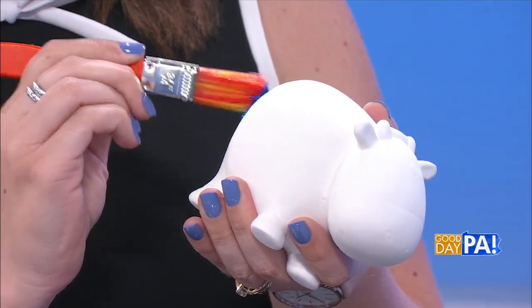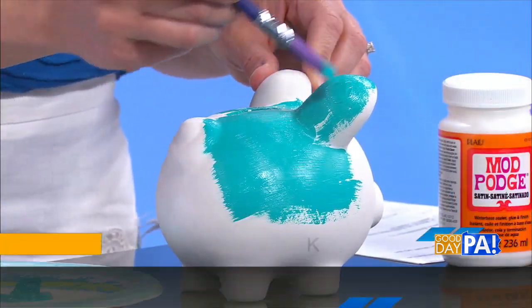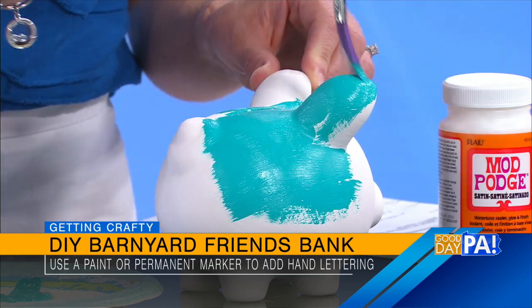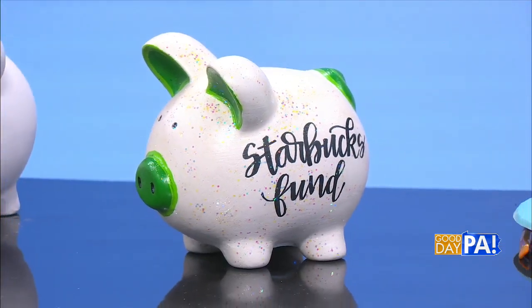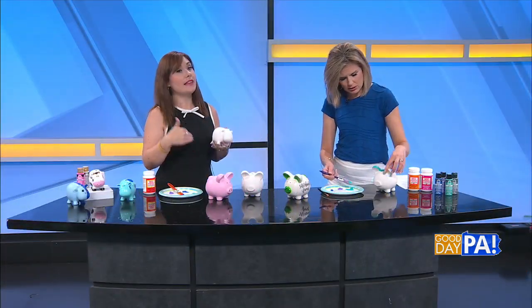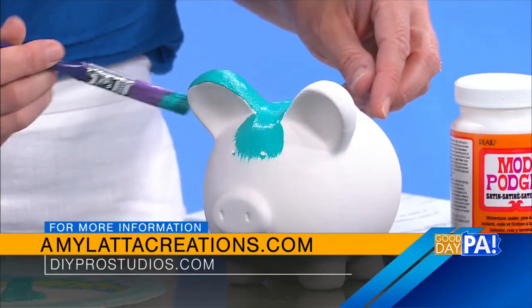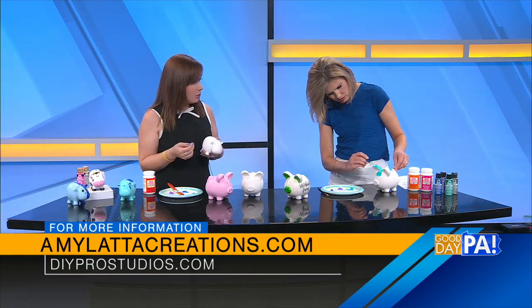So you do your base coat or not, and then you're going to add your details. When you're painting, less is always more — do thin even coats, and if you want more coverage, you go back when it's dry and give a second coat. That's better because then it doesn't get gloppy.